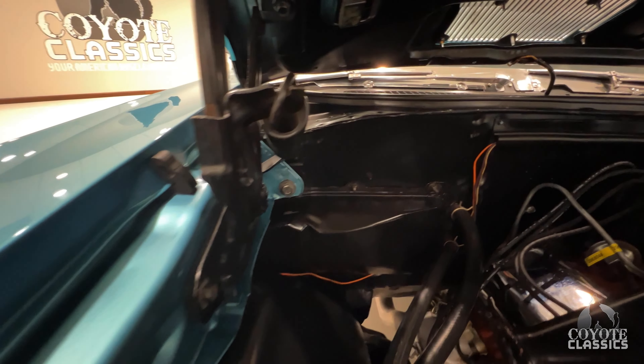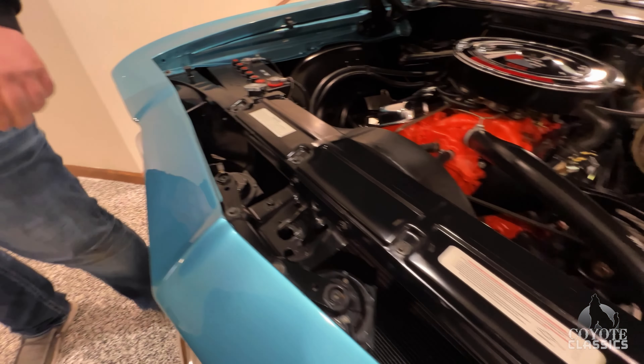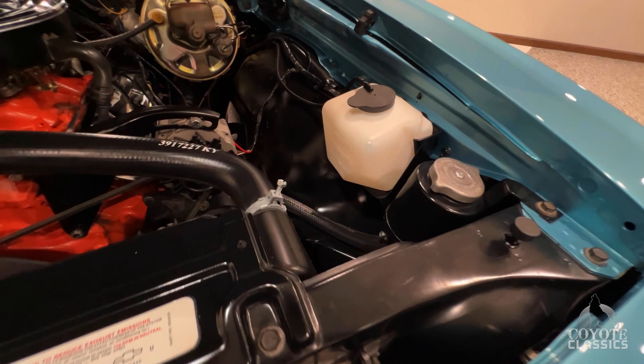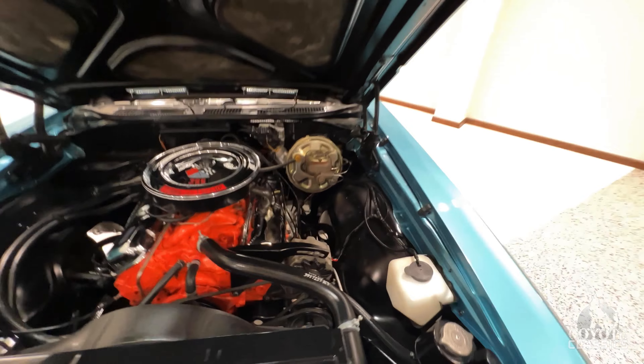The nice thing with this one is it's an older restoration and it still shows quality. Do you know how long ago it's been restored? Rod told me somewhere in the neighborhood of 15 to 20 years. Wow, it looks like it was almost done yesterday. I do see one little touch-up right here, very small.